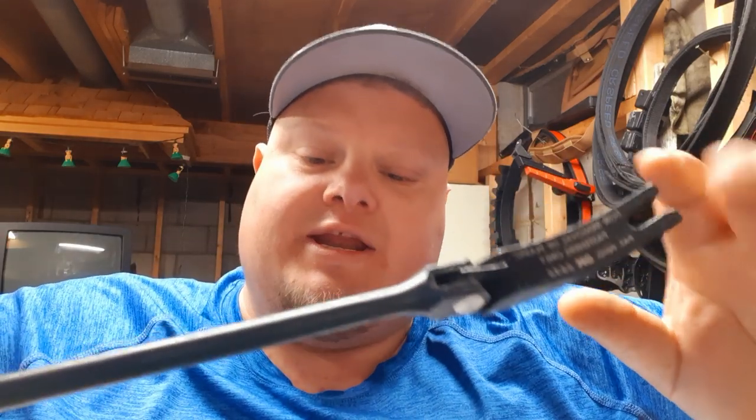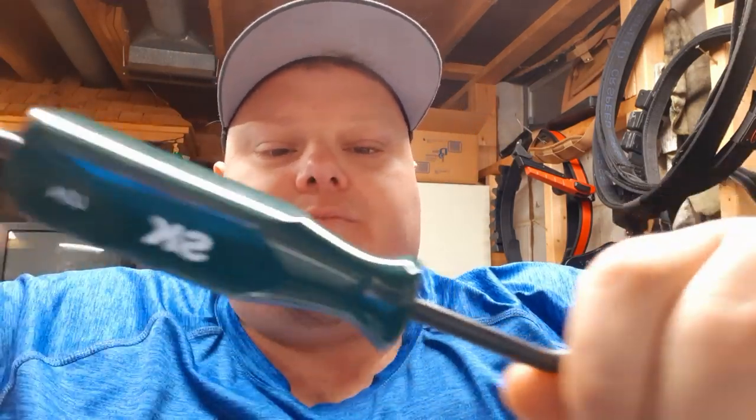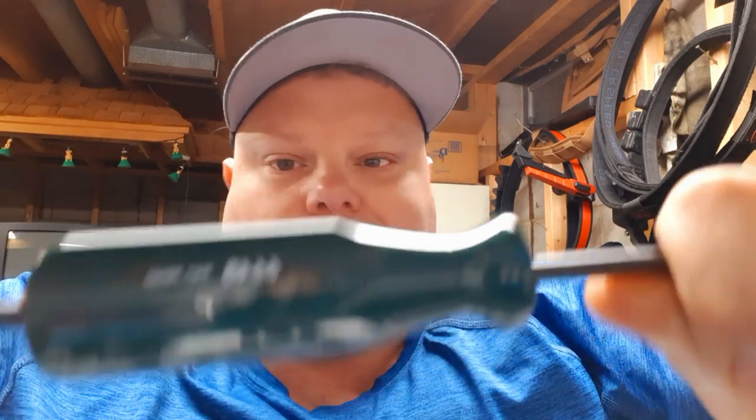I think this could be your end-all be-all if you're looking for a trim clip tool that does almost anything. This thing is absolutely phenomenal. I actually think this is probably going to be the best. That angle on this thing — I call it the hockey stick trim clip tool.